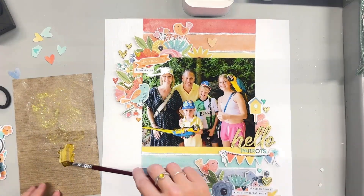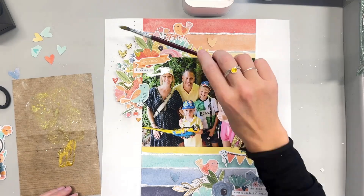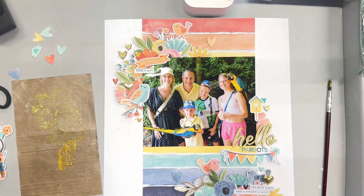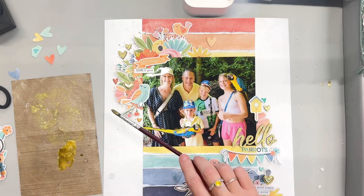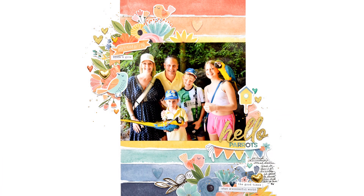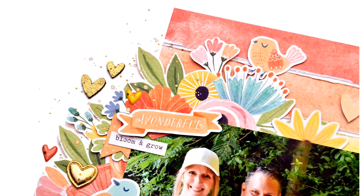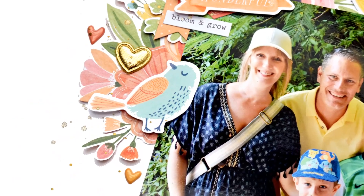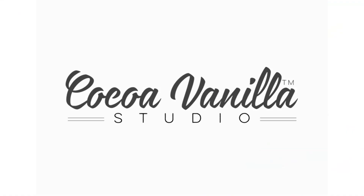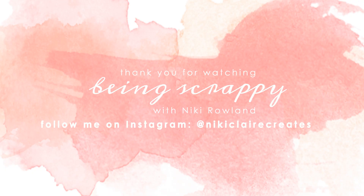I'm coming in now with a few splatters of gold paint — I think it's a Liquitex dark gold — mixed with some water, and I'm just adding splatters over all of the clusters. I added my handwritten journaling off screen on the bottom right hand side after the splattering. And there we go — all done! You can see the close-ups, the splatters, and the lovely phrase stickers from the accessory stickers sheet. I hope you enjoyed that — thank you very much for joining me today. That was Nikki Rowland for Coco Vanilla Studio using Bloom and Grow.